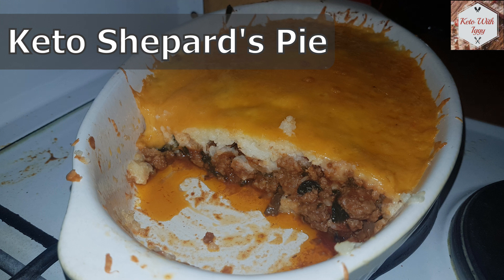Hello guys and welcome to another episode of Keto with Iggy. In today's episode we are going to make some awesome delicious keto shepherd's pie. We are going to use cauliflower instead of potatoes and it will have a nice cheesy cheddar top. We are going to put all sorts of vegetables in our meat mix. It will be my twist on the regular shepherd's pie. Hope you will enjoy it and let's get straight to it.